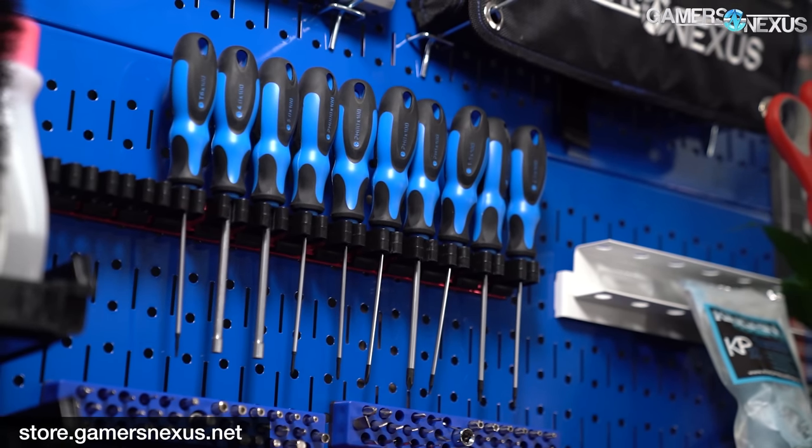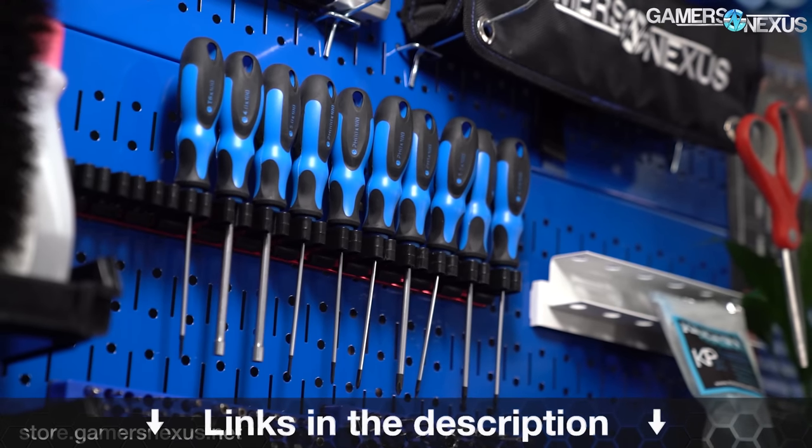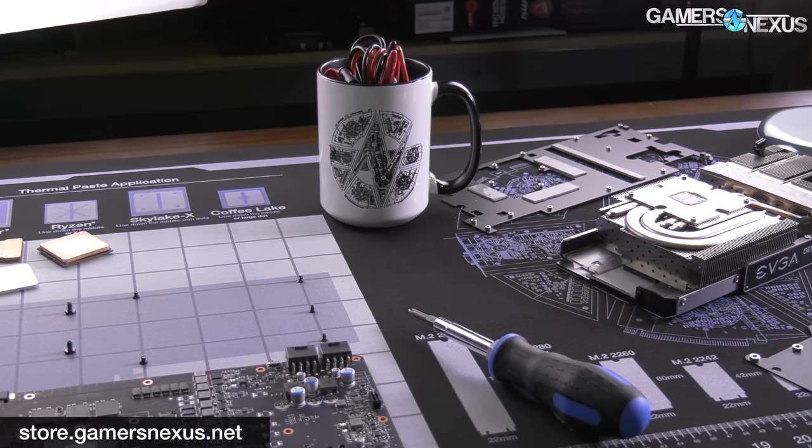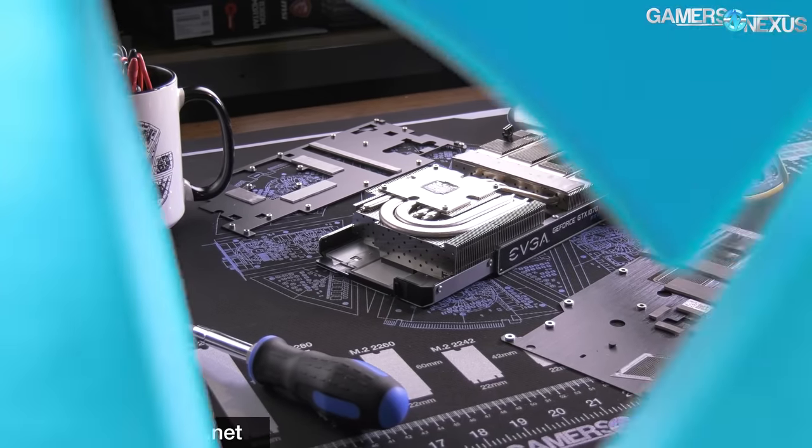So that's it for this one. Thanks for watching. Subscribe for more as always. You can go to store.gamersnexus.net to help us out directly — we have tools available on backorder if you want one of the toolkits or mod mats, and mouse mats are arriving back in stock soon. Or go to patreon.com/gamersnexus. We'll see you all next time.